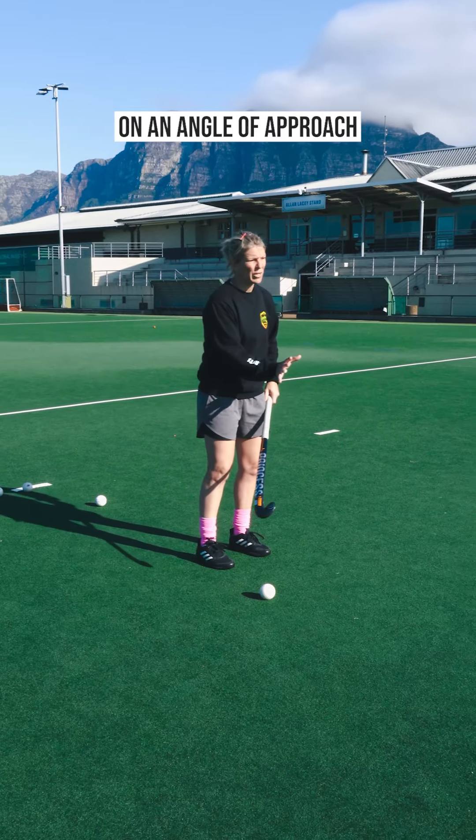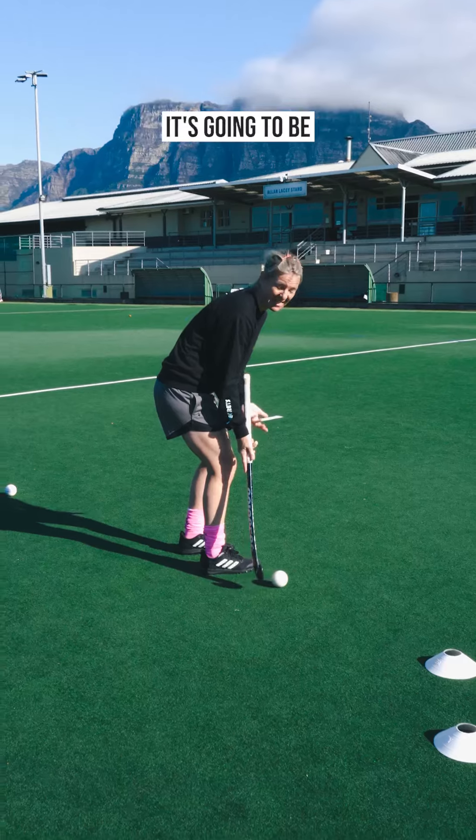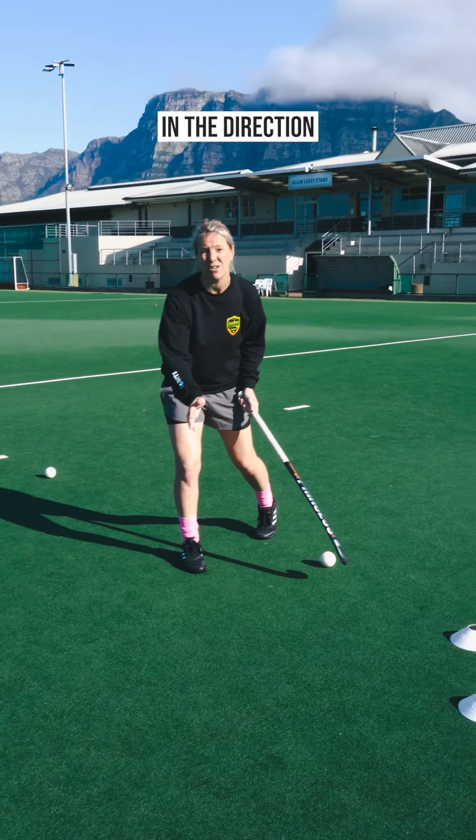The key points here are on our angle of approach with our defender — we have to bear in mind where we're trying to get to. If we just have our feet completely facing here, it's going to be quite difficult to get our feet going in the direction that we want.